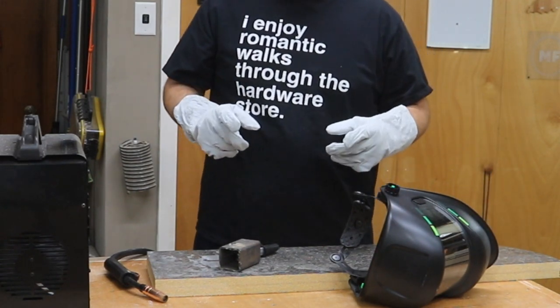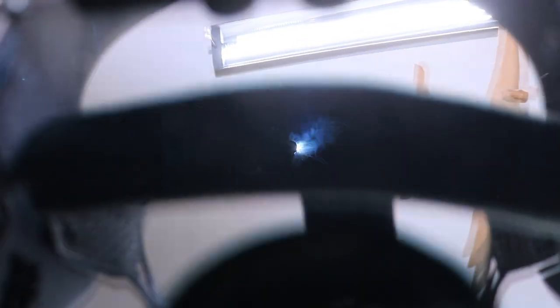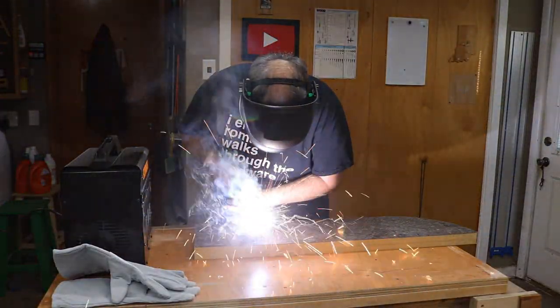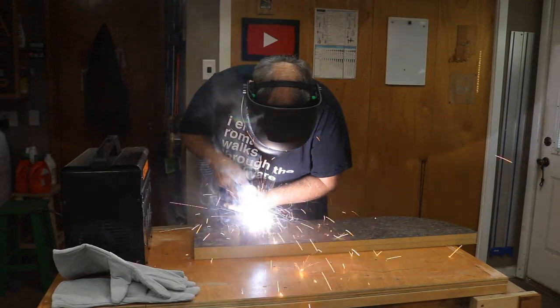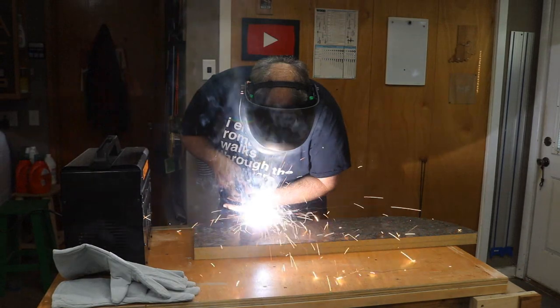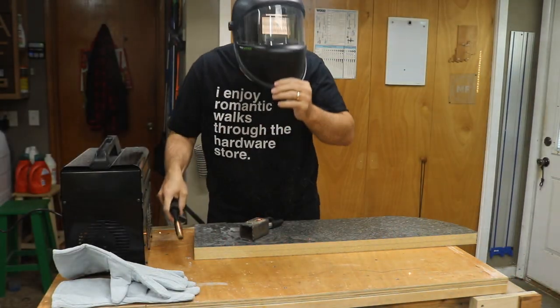I'm going to try to put this up to the camera and see if it will work.